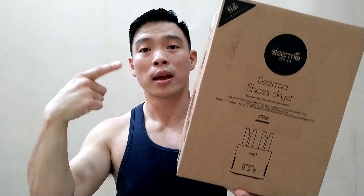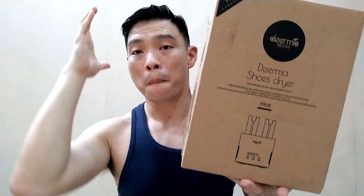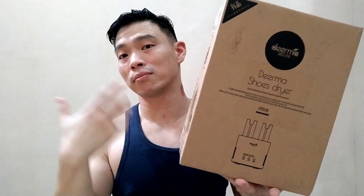This is where this gadget comes in. All you need to do is simply plug your shoe onto this gadget, then it will do miracles for you. I haven't opened the box yet, so join me as I open it right now.